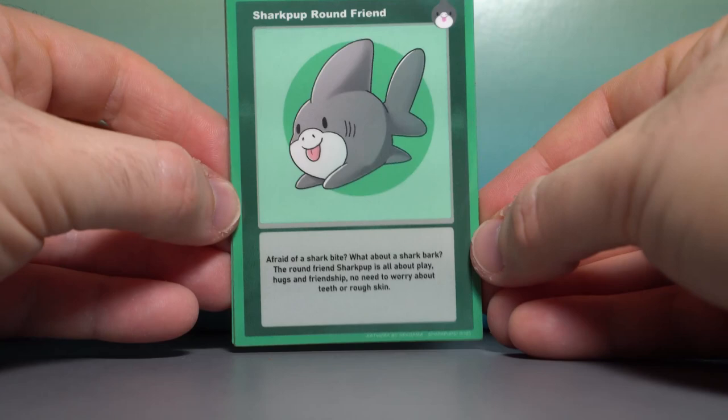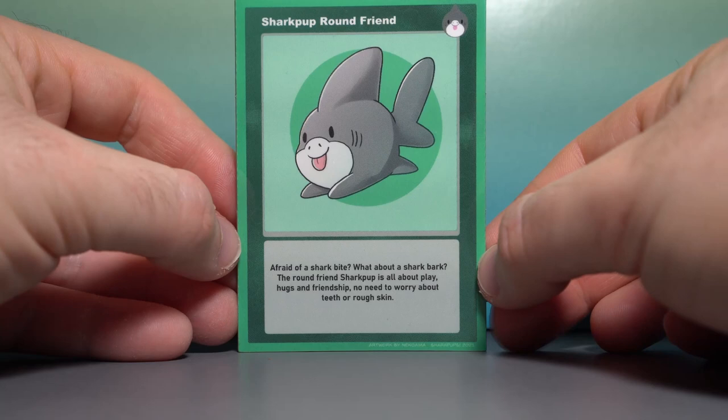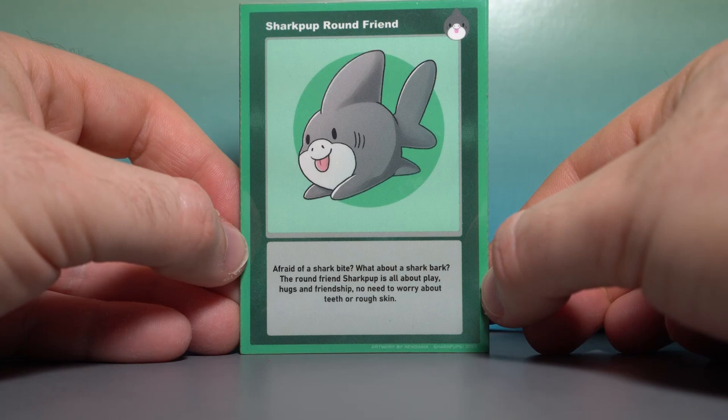First off, we have Shark Pup Round Friend. The art is very cute, super adorable. There's the emblem in the top right. You have Shark Pup in all of its glory, hopping across this trading card. 'Afraid of a Shark Bite? What about a Shark Bark? The Round Friend Shark Pup is all about play, hugs, and friendship. No need to worry about teeth or rough skin.'